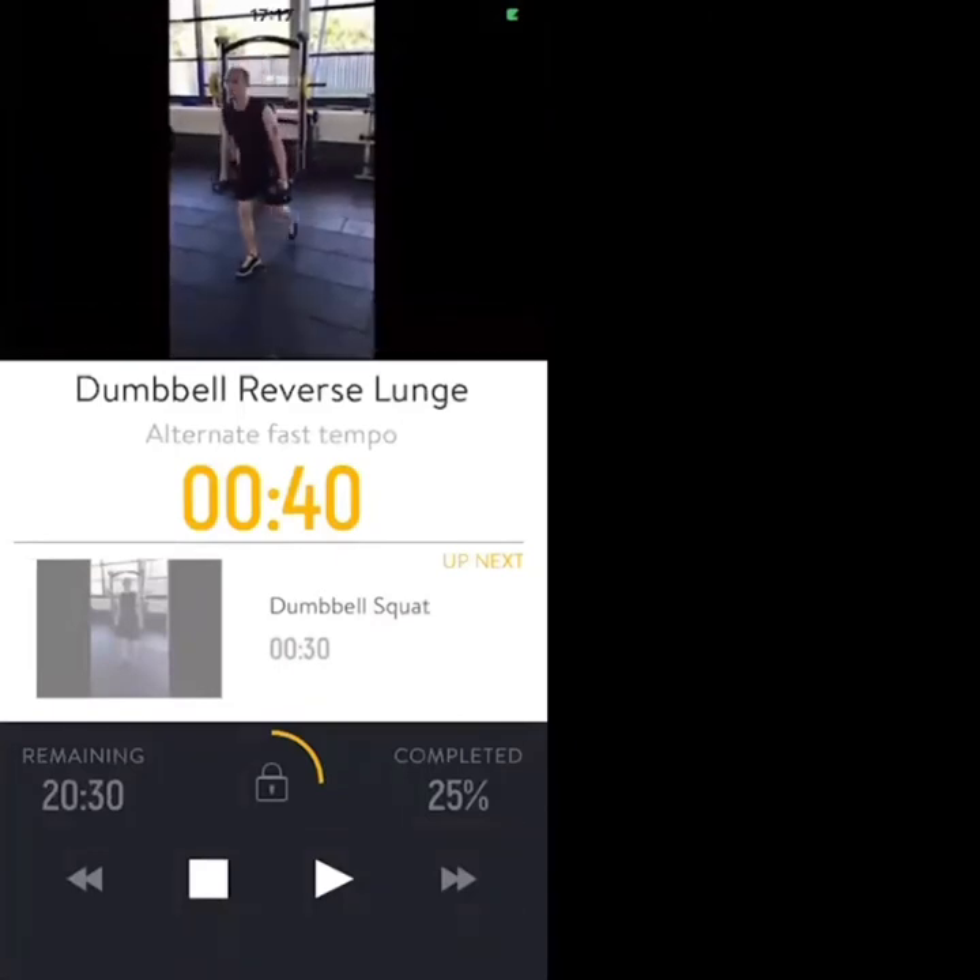Knee an inch off the floor — make sure the spine stays neutral, the back's neutral, dumbbells at the side of your body.